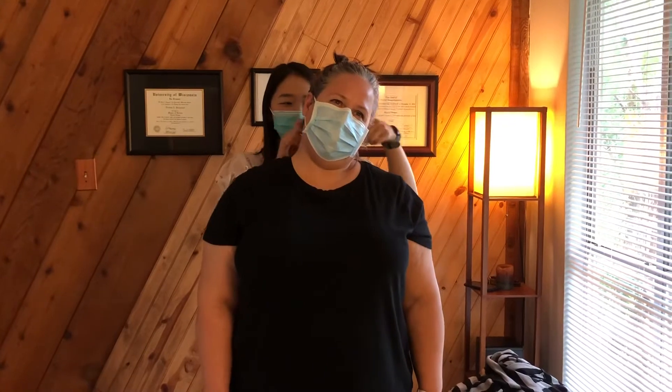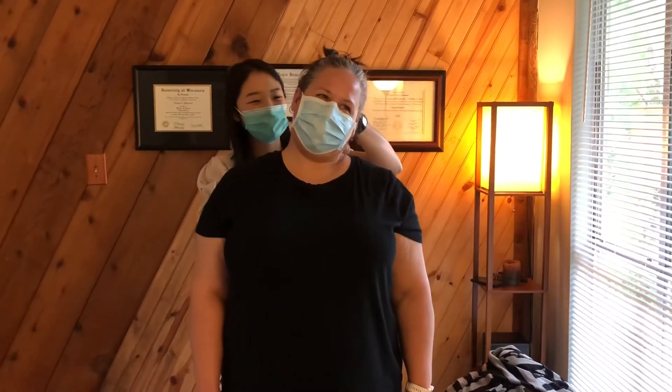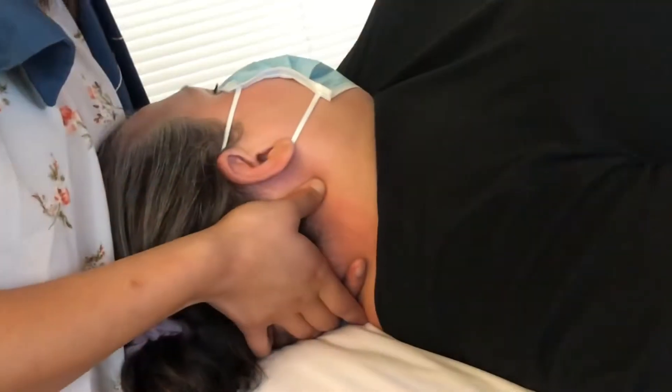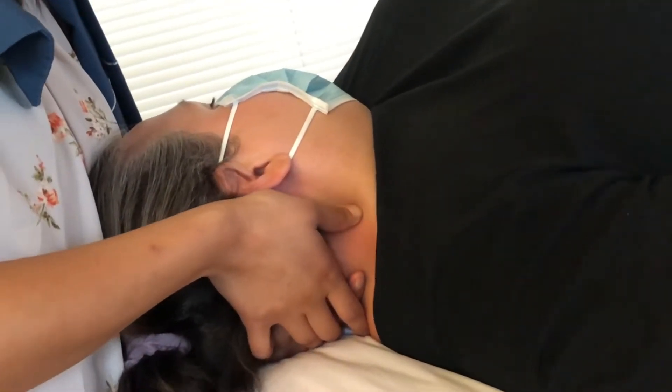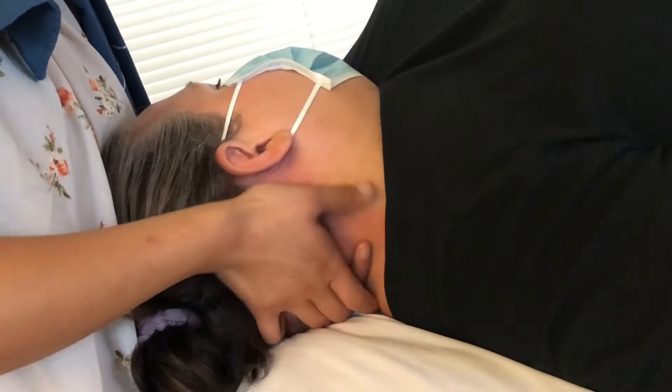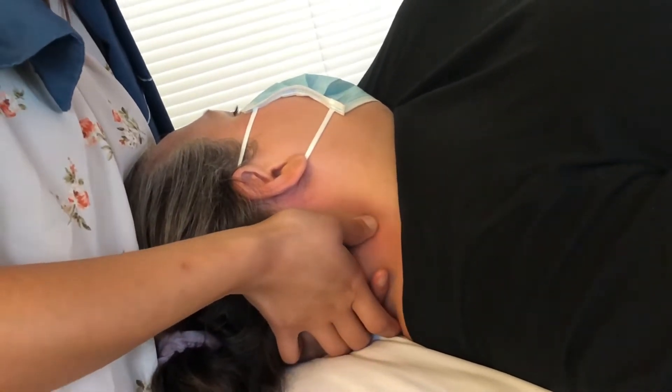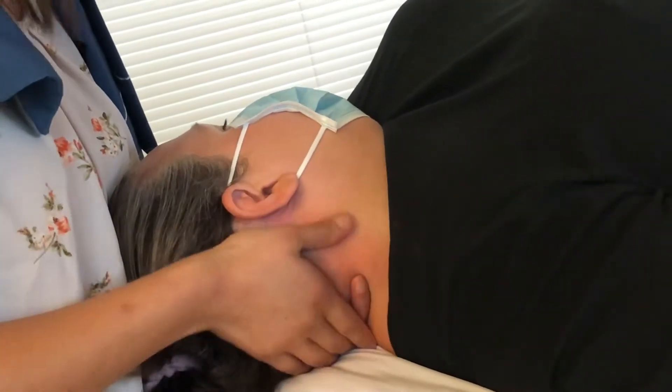All right, ear down to your left shoulder now. Pretty restricted, right? Yes. How does that feel? Just tightness. So what I'm doing now is I'm stripping the muscle from the base of her skull, going all the way down the back of her neck, working on the upper margin of her upper trap, which is where she's got a lot of tension.